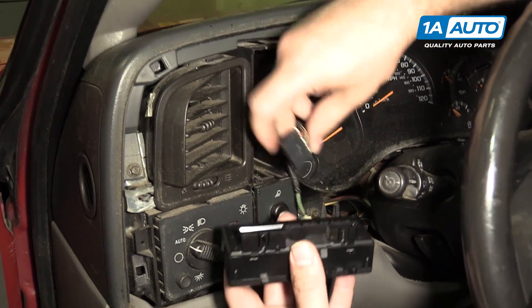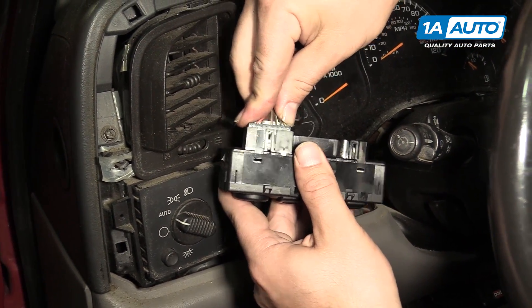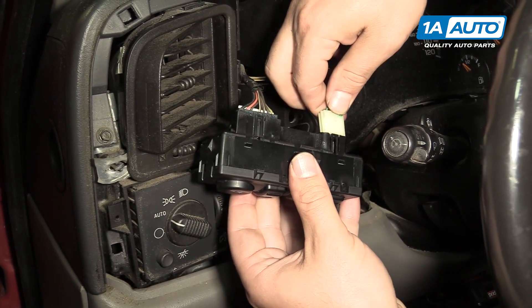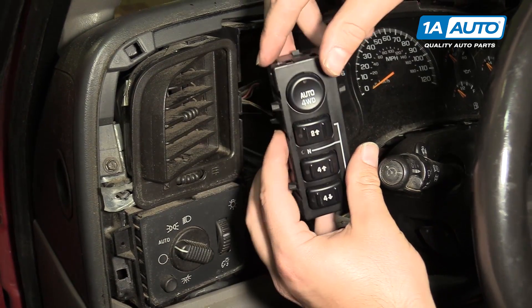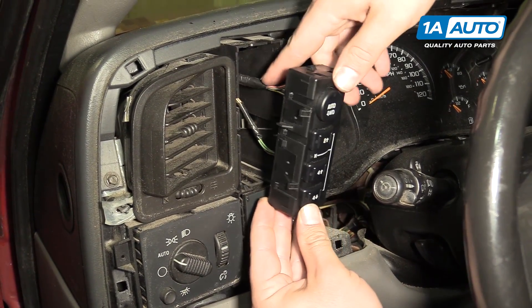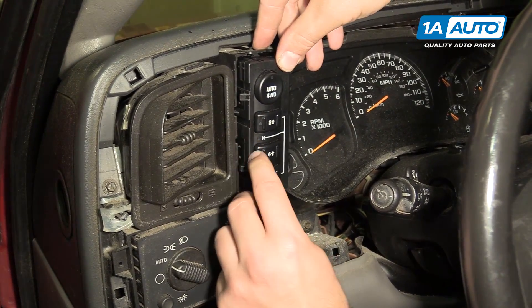Install the new switch and reconnect the electrical connectors. These are keyed — they only go on one way. Make sure they snap into place. With the new switch, push it up into the opening.